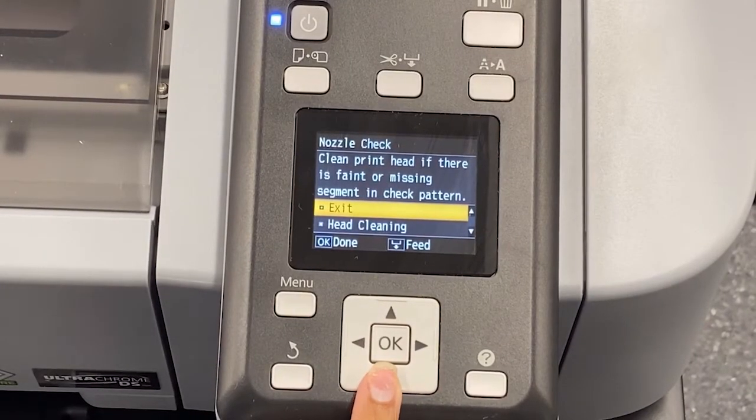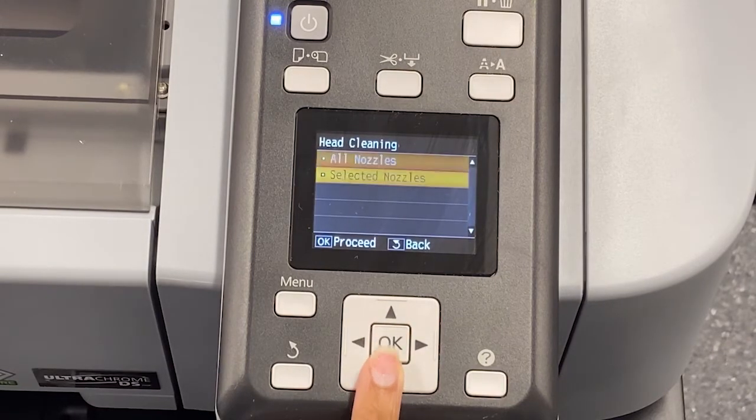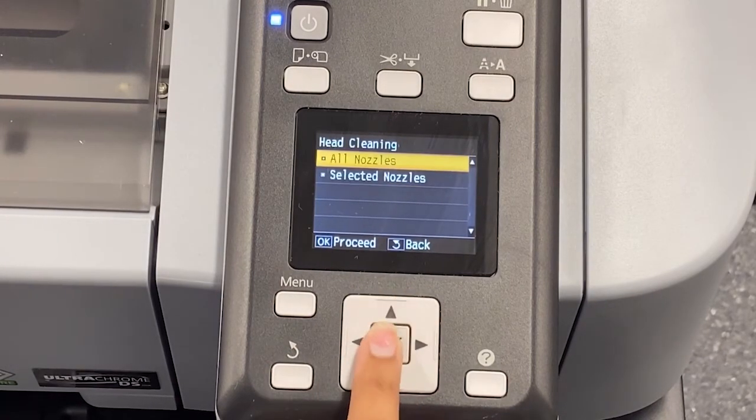On our control panel, we're going to click down to head cleaning, select OK, and you're going to choose either all or selected nozzle channels that are out. This time around, we're going to go back and choose all nozzles.